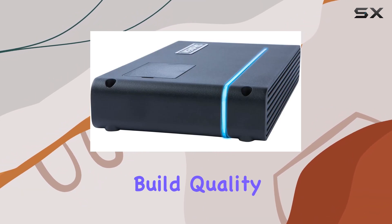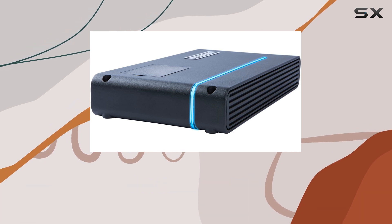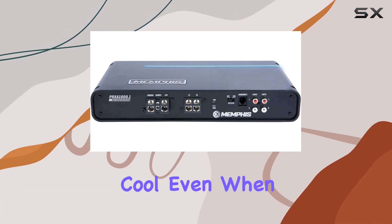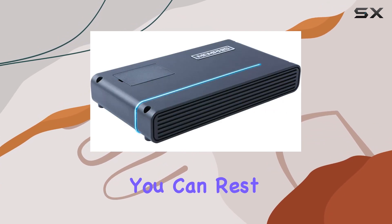Let's talk build quality. The die cast aluminum heatsink not only looks sleek but also ensures that this amp stays cool even when you're pushing it to its limits. Plus, with short circuit protection, you can rest easy knowing your investment is safeguarded against any electrical mishaps.